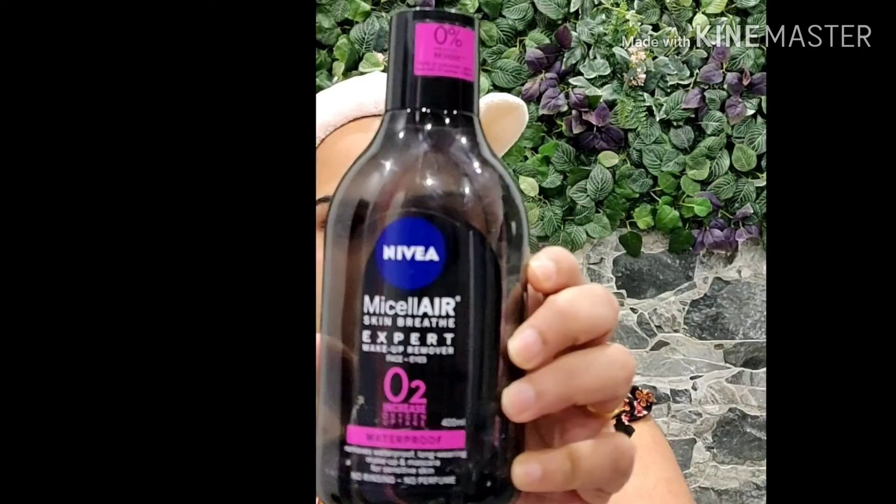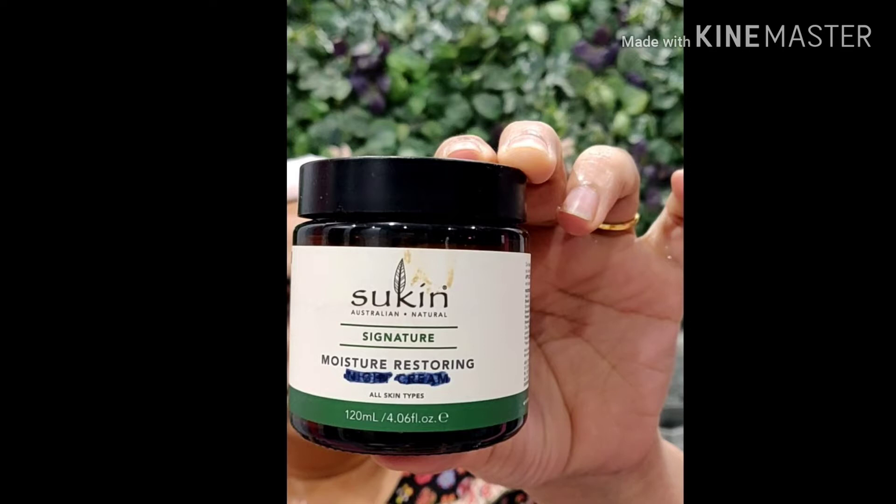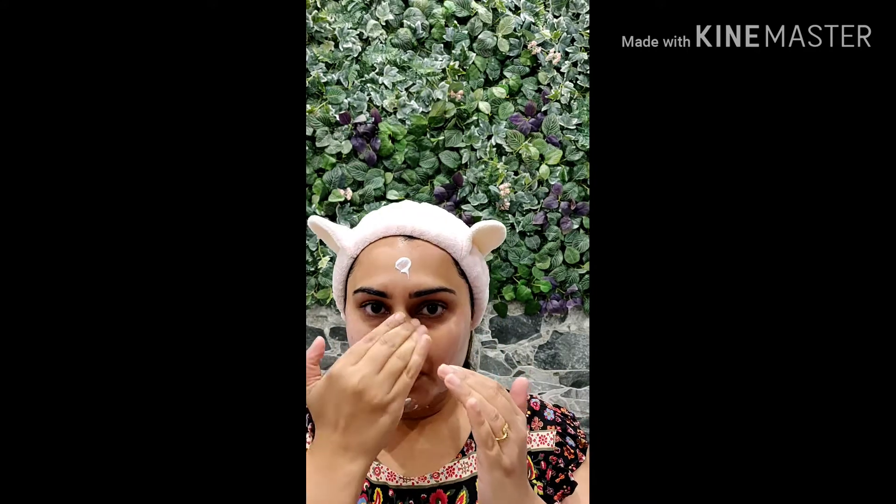You need micellar water to clean your face. Make sure you remove all the dirt and makeup from your face. Then use facial massage cream on your face — I have started from my neck.